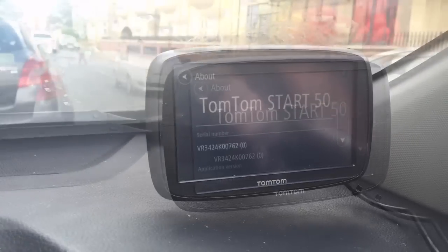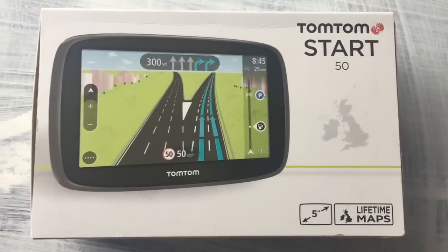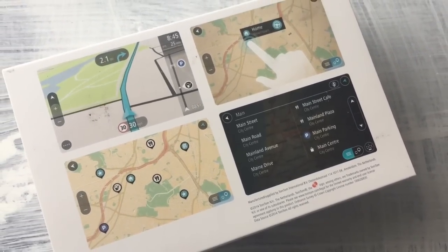Welcome back to Rapid Reviews. Here's a review of the TomTom Star 50. You can see the box here — at the front of the box is the Star 50, with Lifetime Maps noted in the bottom right-hand corner. And here's the back with some graphics, which we'll talk about in a minute.